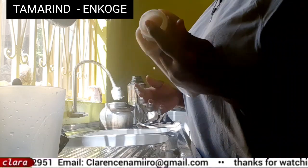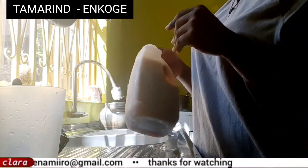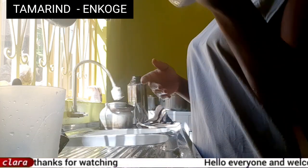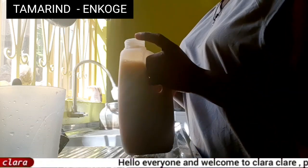It's really good — it's a nice juice and when you take it, it tastes so delicious. After mixing up your tamarind juice, you're ready to drink it.